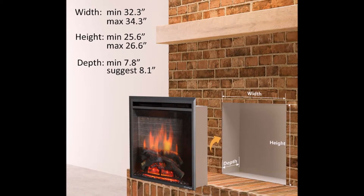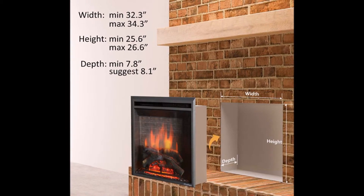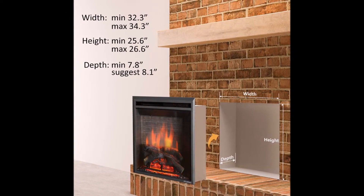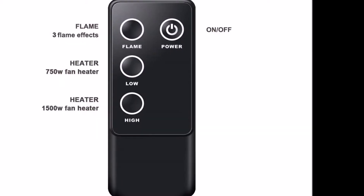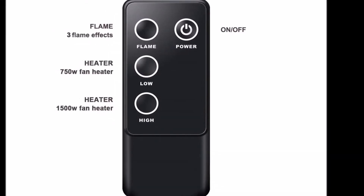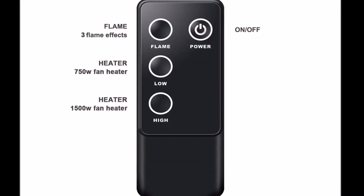Quiet fence air outlet and convenient control panel to operate the unit. Electronic temperature control gives more precise temperature, making your room more comfortable. No gas or oil needed, and no harmful smoke.